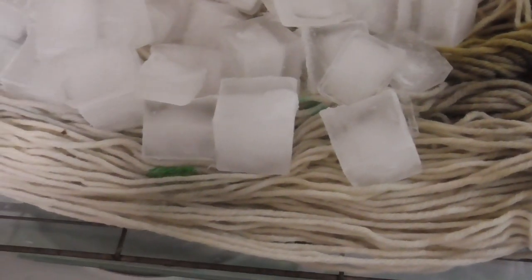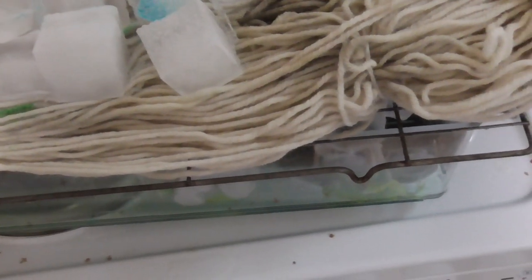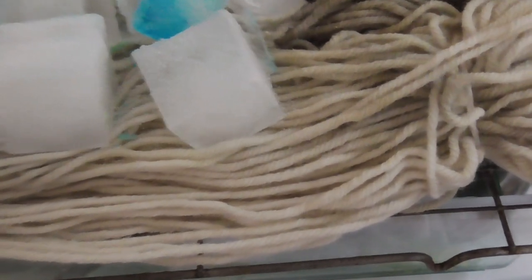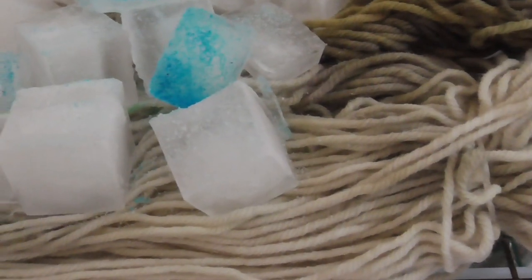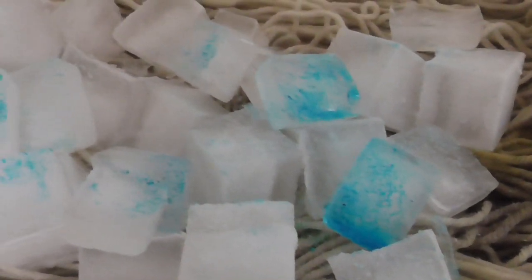Then I do the same again — I turn the yarn a little bit and repeat the process. Sorry about the camera work on this one; I'm trying to do everything one-handed. I'm bringing on the blue more concentrated towards the green end, and the green towards the blue end, to bring that color throughout the yarn so it's more cohesive. I did this two or three times — move the yarn, put more ice on, and sprinkle more Kool-Aid. In the end I used the whole two packets.